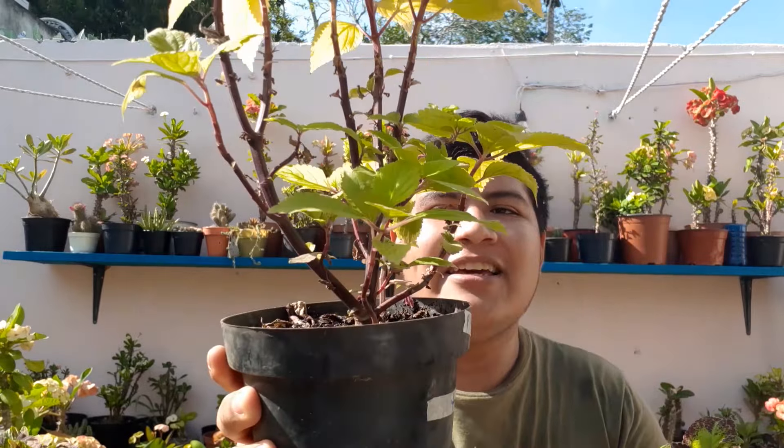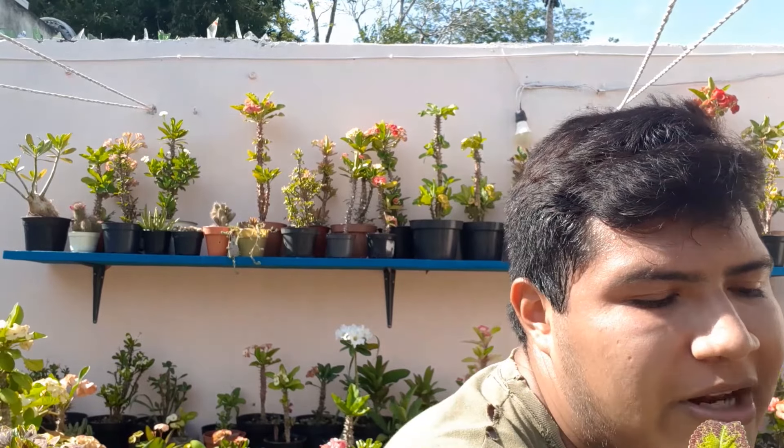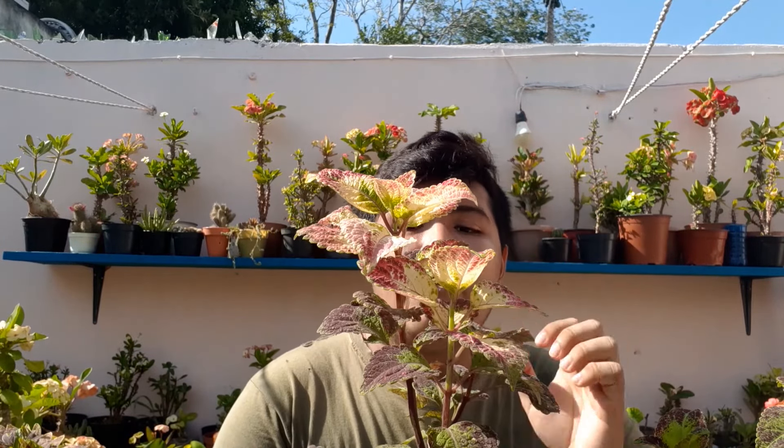Lo bueno es que estamos en el sol ahorita y se aprecia un poco, puesto que los colores son más llamativos al sol que en la sombra. Ahorita les voy a mostrar la cámara de cerca para que puedan apreciar mejor. Los cuidados que yo les doy a estas plantas: semisombra — de hecho las tengo en un pasillo donde reciben sol como unas tres horas: sol de la mañana y sol de la tarde. El riego lo hago todos los días en las mañanas y en las noches para que se conserven bonitas, frondosas y con las hojas bien erectas.